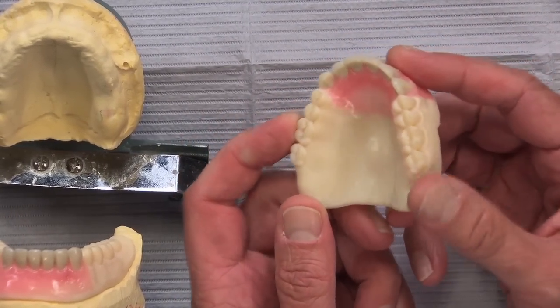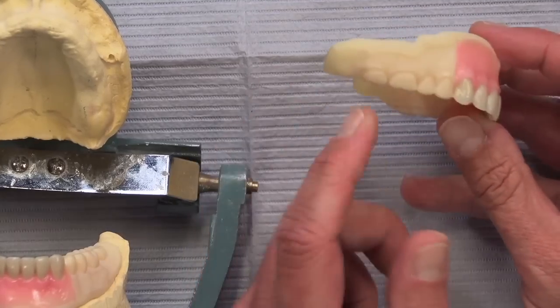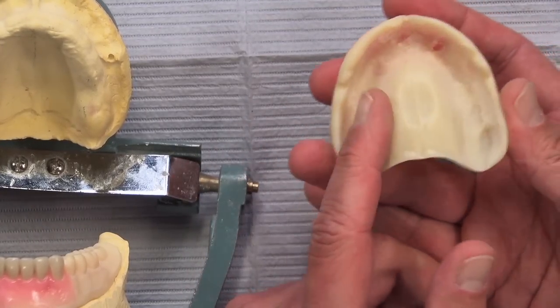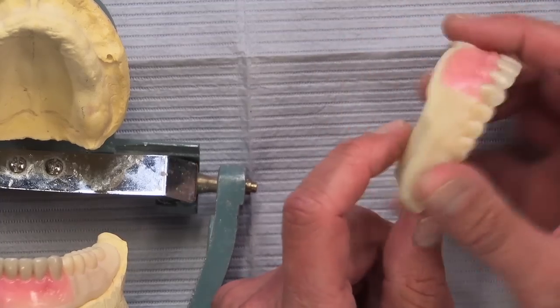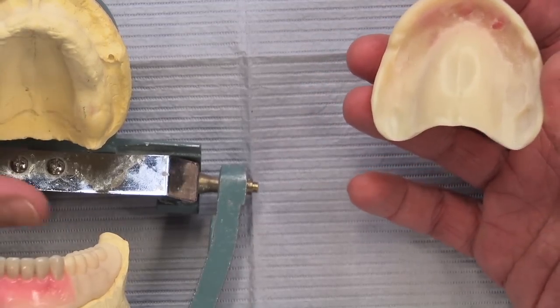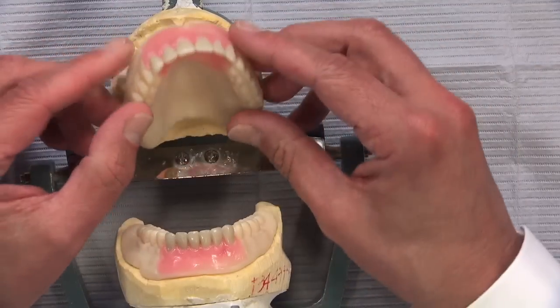You can probably see this is just one shade of resin material that has been printed up here. Unlike the old base plates with wax rims, this is extremely accurate — and you got a feel for that watching me rip it off the model.